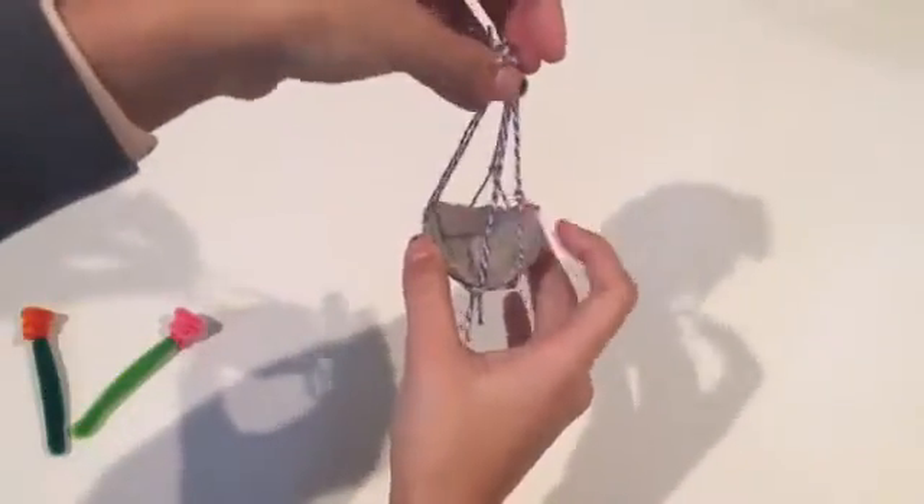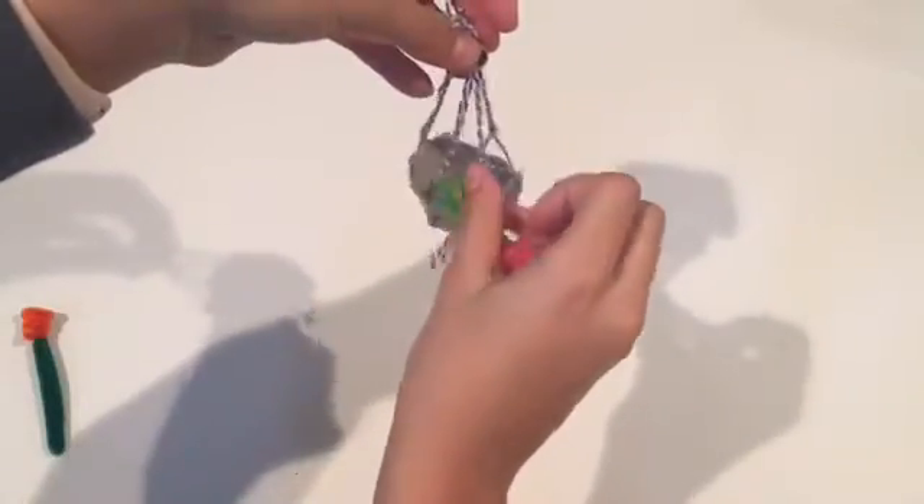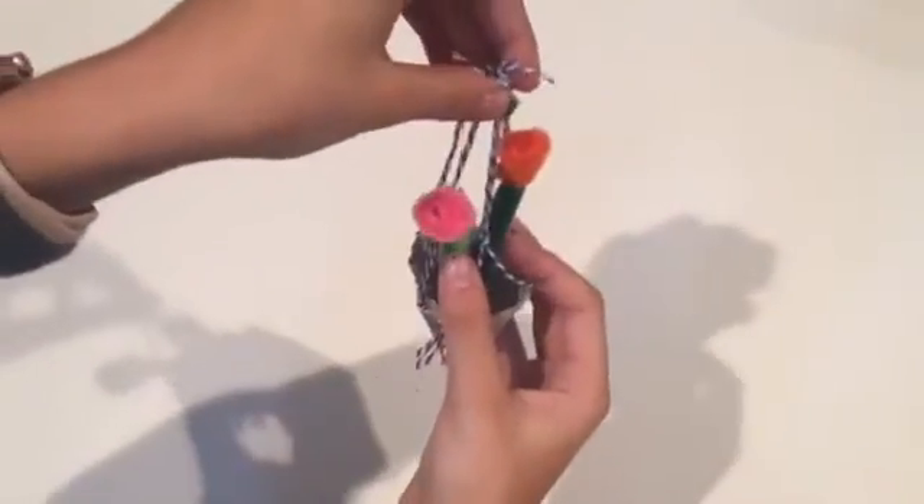So we have it like that, and then you can stick your little flowers in there. And there you have your little hanging pot.